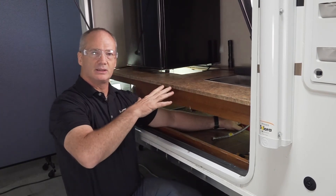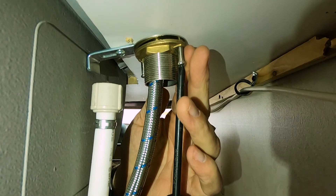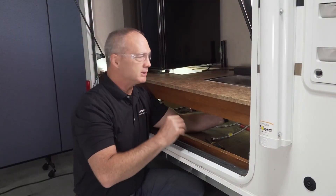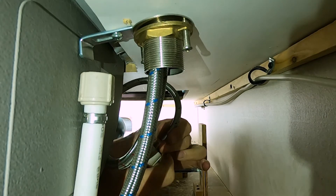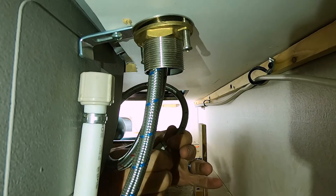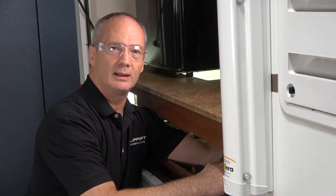Now that the faucet is there, take a Phillips screwdriver and tighten those Phillips screws to tighten the collar up against the countertop. Now that we have the faucet secured to the countertop, go ahead and secure your cold and hot lines to the existing lines on the RV. In this particular instance we can hand tighten these to the existing lines; however, you might need an adjustable wrench. Now you can go ahead and turn the water back on and check for leaks.